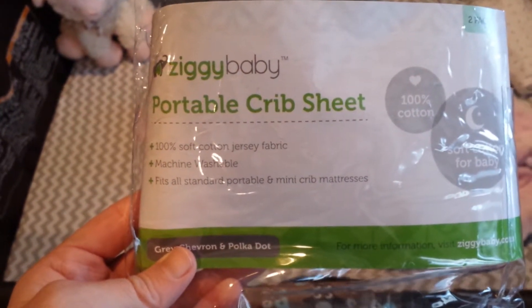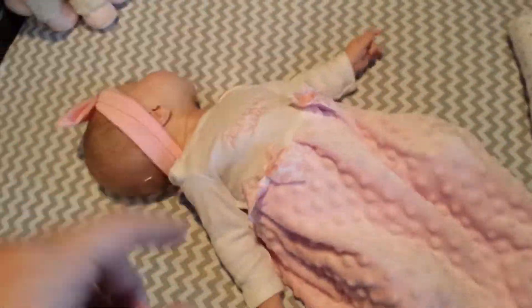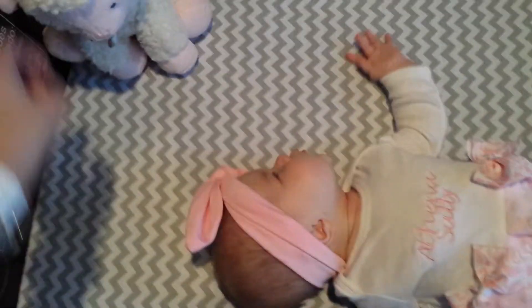This is the review of the Ziggy Baby Portable Crib Sheet. We have our pack and play here — it's a great pack and play, and Athena seems to like it. It came with the gray and white and then the white and gray polka dots. Super soft to the touch.